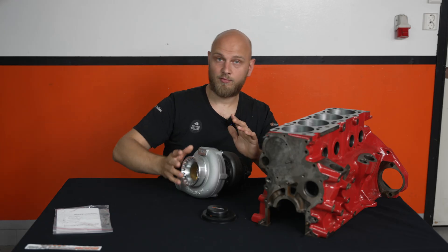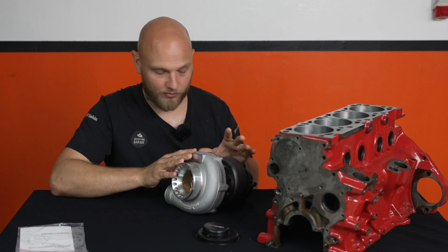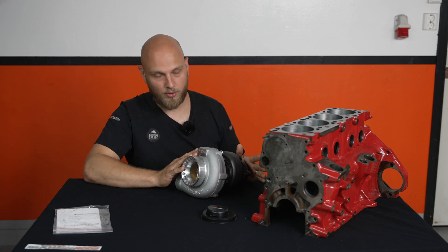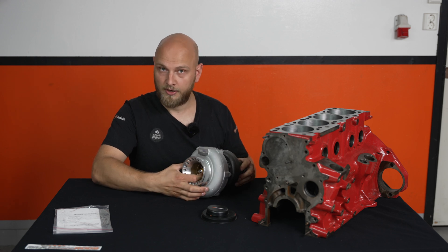So let's talk about some features on this turbo. This turbo is the performance version of this particular turbo, the GT35, available in two different options — you have the standard one and you have the performance one. This is the performance one, and it features this golden billet aluminum compressor wheel in here.